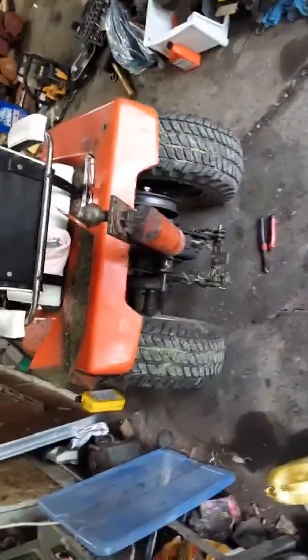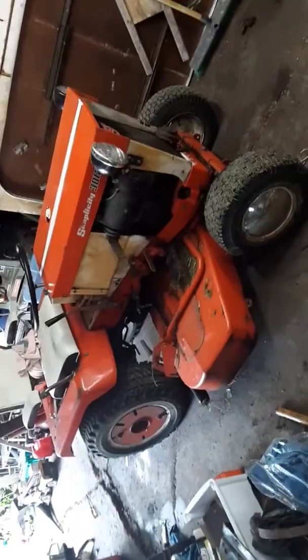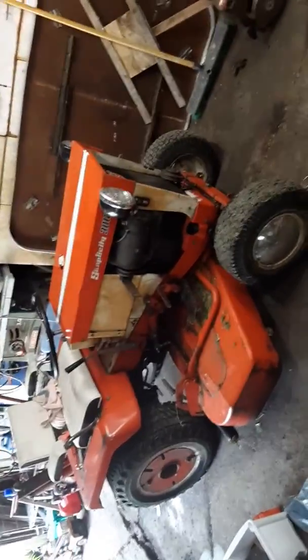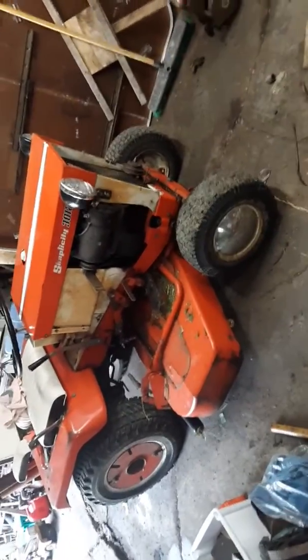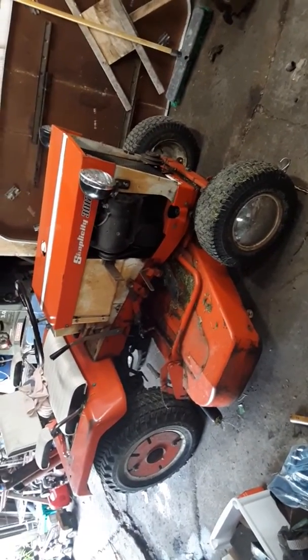I got a manual with this tractor, so I looked up the weight. This is not a big tractor — it's pretty small — and it weighs 735 pounds. I was so glad the guy did not get crushed by this thing. That would have been terrible.